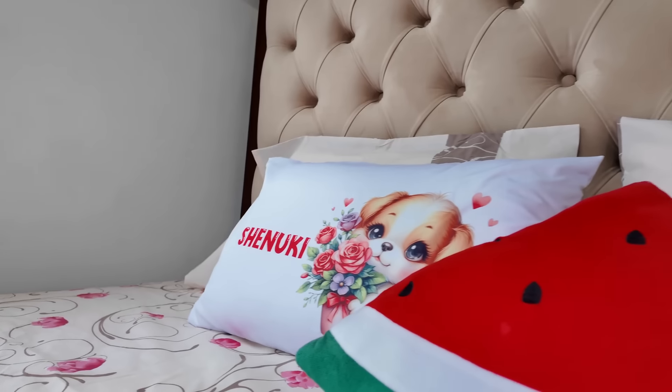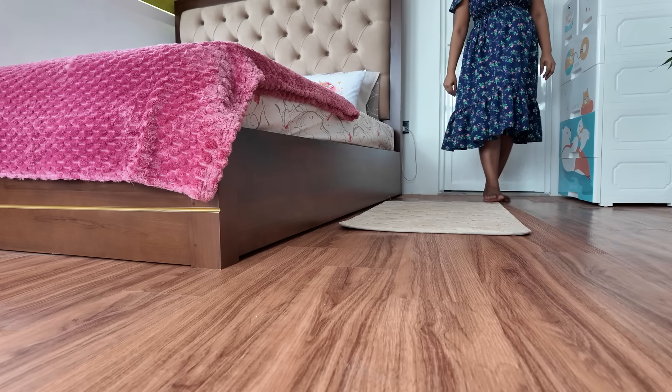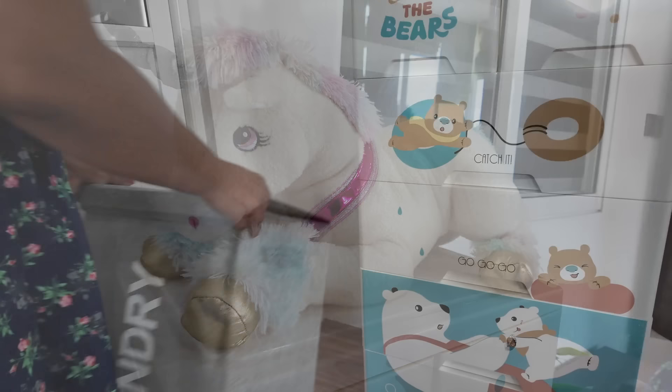I am going to cut a picture stick. I am going to use the body and put it in the body, then put it in the cupboard in the front. I am going to put it in the laundry bag.